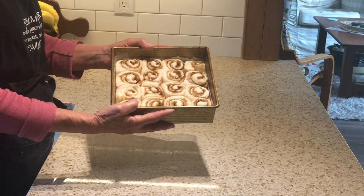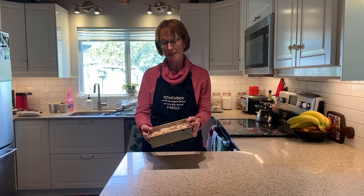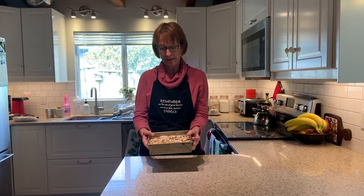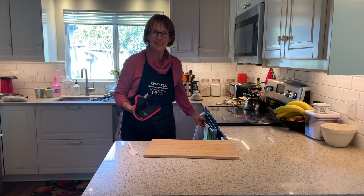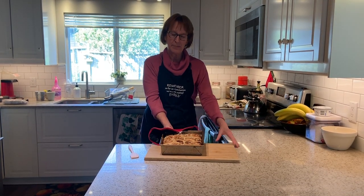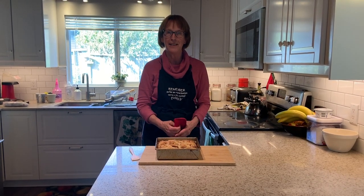About 50 minutes later the buns have nicely filled out the square pan. They'll continue to rise a little in the oven. Put them in at 375 degrees and check after about 20 minutes — they'll take 20 to 30 minutes to get nice and golden brown. Now it's time to take them out of the oven. They're nice and golden brown and have risen a little more. Leave them to cool for a few minutes before icing.